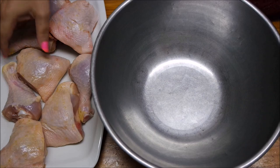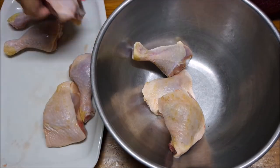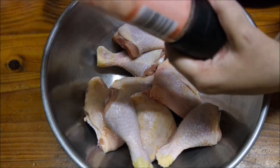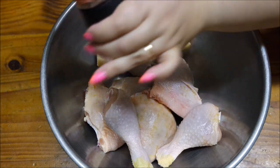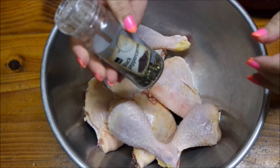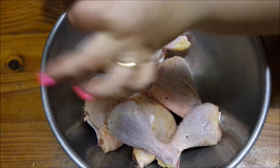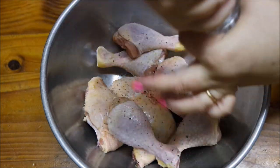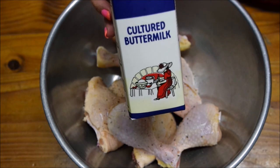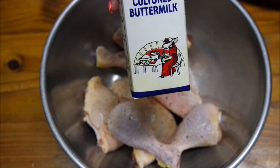Now we've washed our chicken, I'm just going to place it into a bowl. Next I'm going to season the chicken with some Himalayan salt and some black pepper. According to Gordon Ramsay, this is really good — it will soften the chicken and give it a lot of flavour. So let's go ahead with that.